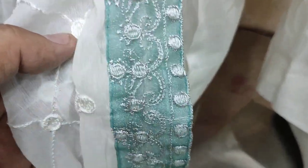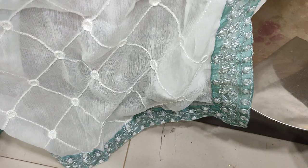This is a chiffon ready. This is a 4 side embroidery. This is a heavy embroidery.